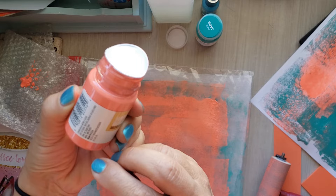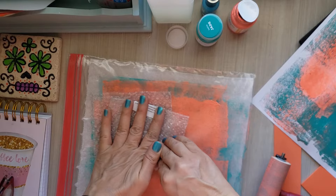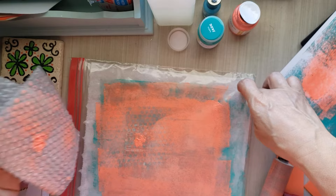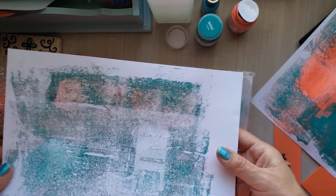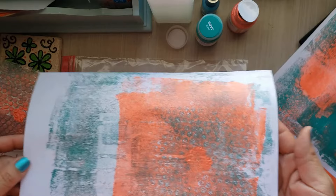That is such a pretty color — it is neon, neon coral I think. I'm not wearing my glasses. Okay so what if I do this — this is just bubble wrap, let's see if this works. Let me grab another copy paper and see what kind of print that does. Can you see that? Yes, that's nice.